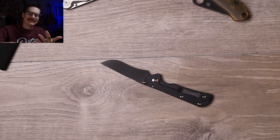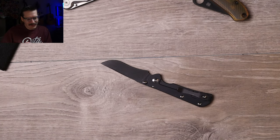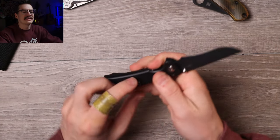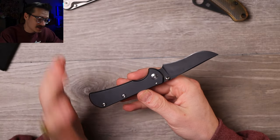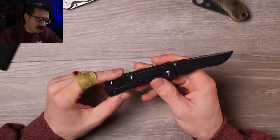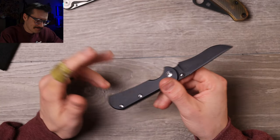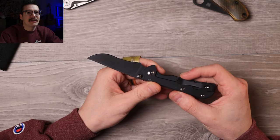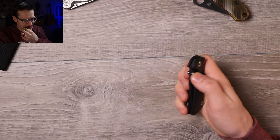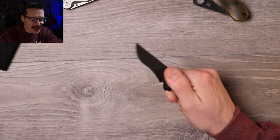Give me a sheepsfoot, a Wharncliffe, a tanto, a drop point — I'll take it all over a recurve. But that is the Torch Chasm. It's really well made, relatively affordable, all American made, cuts well, and the ergos are really nice. Nice deep carry clip. If you want that Sebenza experience on a budget, that's about as close as I've seen. I just want the action to be a little more loose so I can flick it open — it's really falling short there.